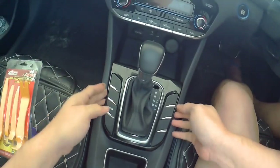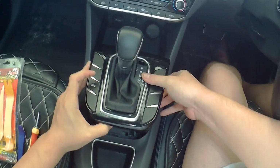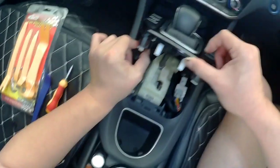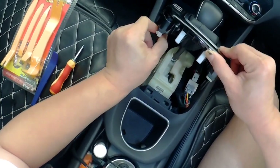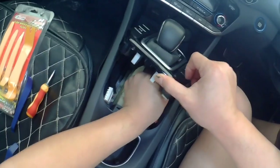All the clips come out — the sound is quite scary but it's okay, it's just the clips. Then lift up like this and you can access the cable here. Unplug the cable from the left first, take it out like this, then the other one is here.